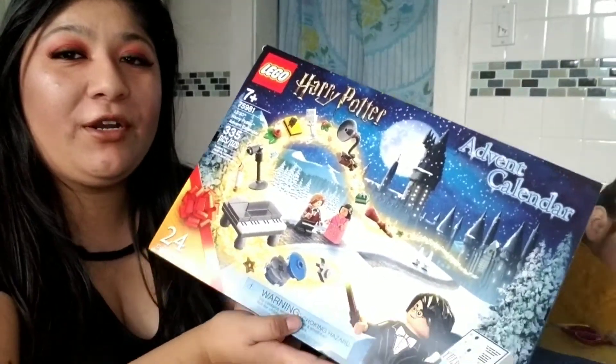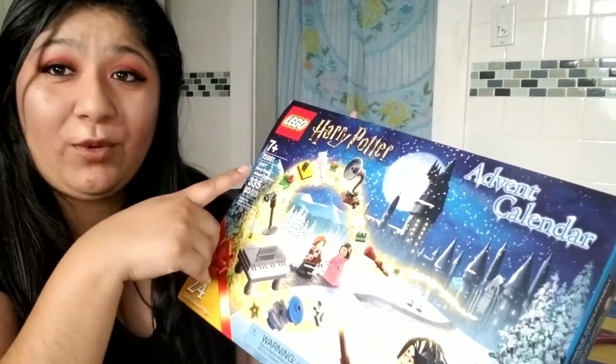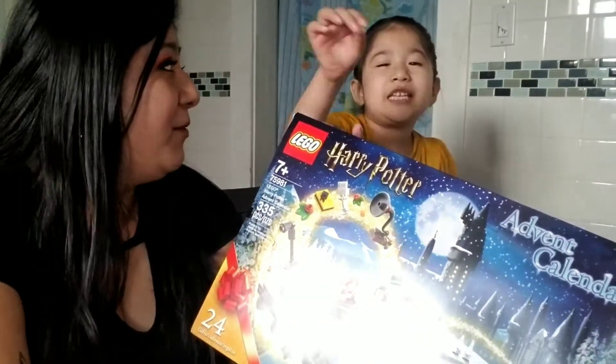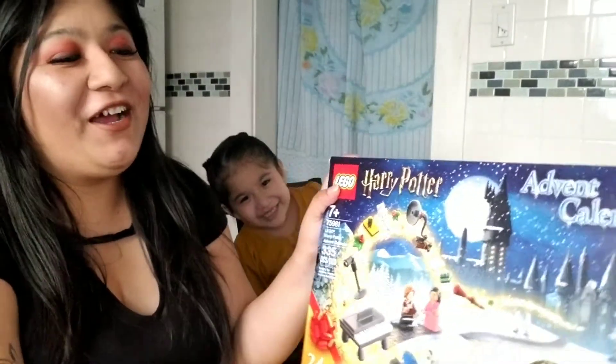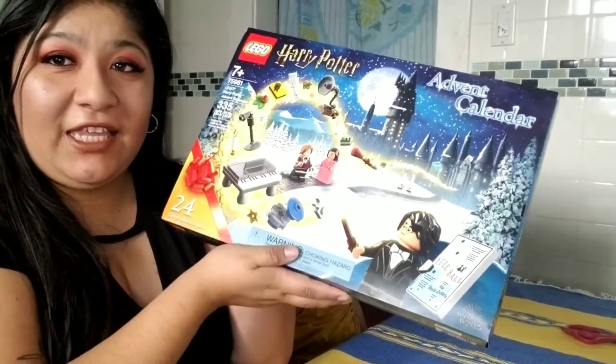Hi guys, welcome back to my channel! Today I have my beautiful little baby with me — say hi, Catherine! I was going to do this by myself but she saw we're doing Legos, so Ella decided to come with me. Today we're doing the advent calendar for Harry Potter Legos — las dos cosas que le gusta a mi niña: Harry Potter and Legos in one!